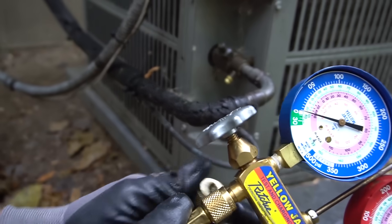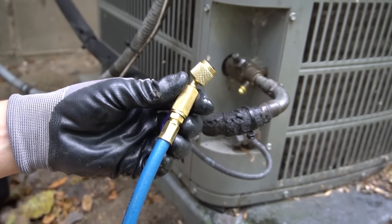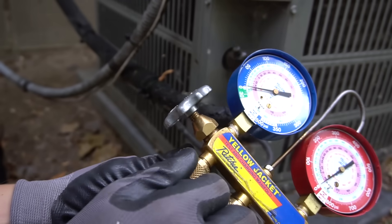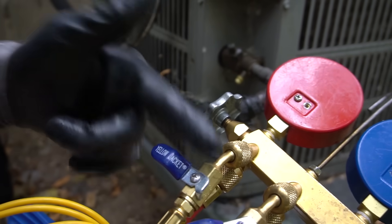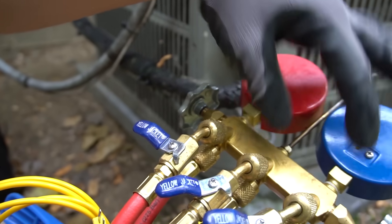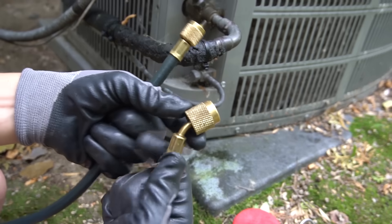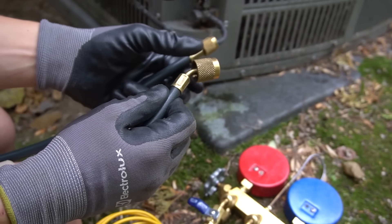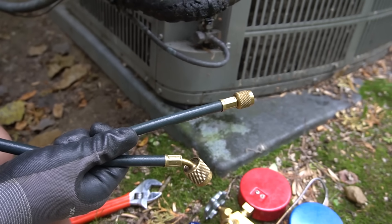On your hoses you have the Schrader depressor, so once you're putting your fitting on, this will depress the valve and allow pressure to go into your hose. There are three kinds of fittings most commonly used: the regular fitting, the ball valve fitting where you can turn the freon off so it stops right at the hose, and the low loss fitting — mine's about twice as big. It literally does what it sounds like: low loss. When you're taking it off, barely any refrigerant escapes.